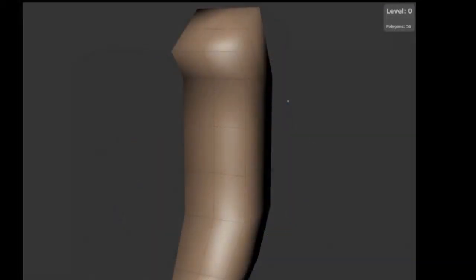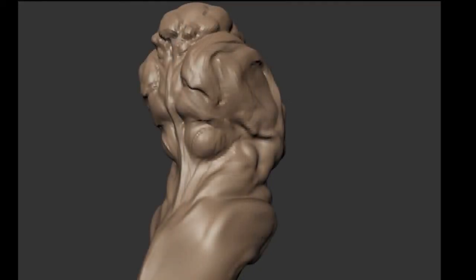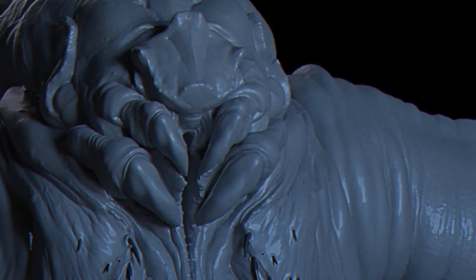I'll then show how I block out the model just using simple shapes and then bringing it all the way up to a detailed level. It's not as detailed as I'd hoped to have gotten with it, but it'll be good for this tutorial and I hope you guys like it. So let's get started.